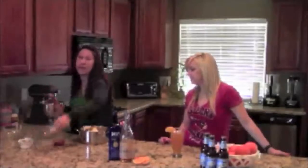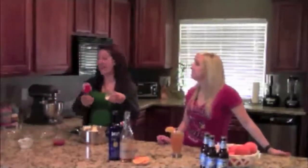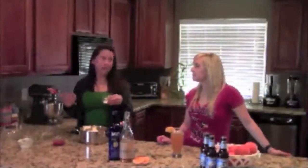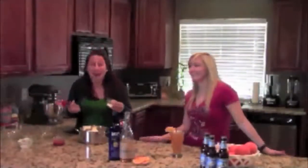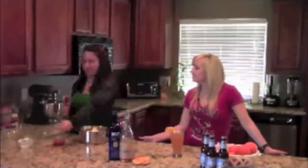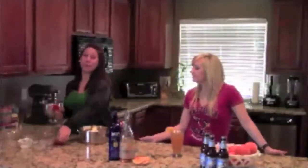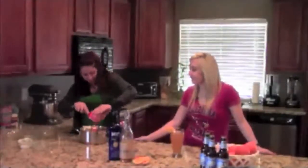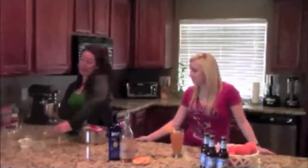Next I'm going to add some ranch seasoning — this helps the Greek yogurt replace the ranch dressing. You can make your own like this fancy girl over here, or you can buy it at the store, whatever is easier for you. Just dump that in there too. And then we have the most important ingredient, which is the buffalo sauce, because it's buffalo chicken dip. I strongly suggest you use Frank's Red Hot — it's just the most delicious. It's my favorite too.